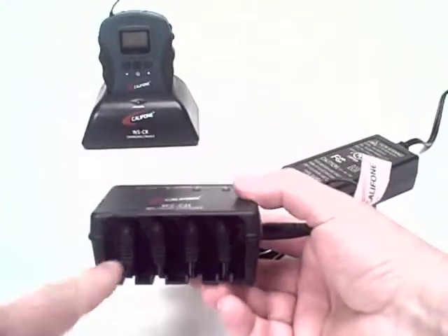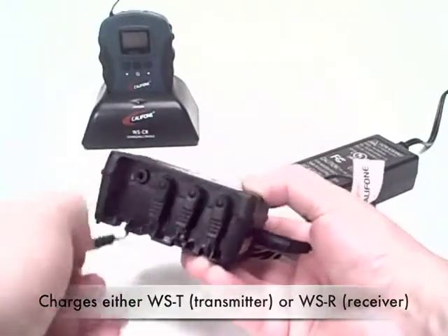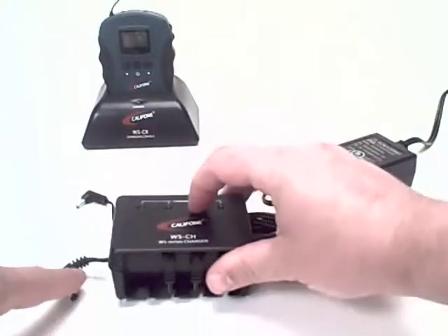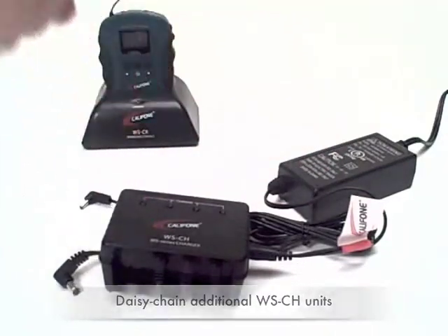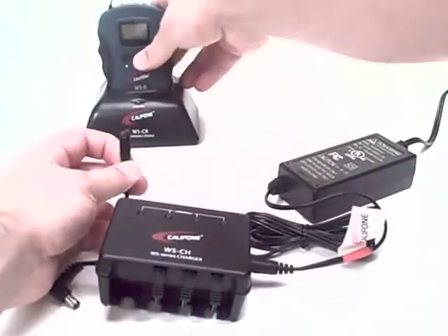The unit itself has four attachments up front, each for a transmitter or receiver. There's also a separate plug where you can connect successive chargers to this one — so this would plug into the next charger. This is for each individual unit.